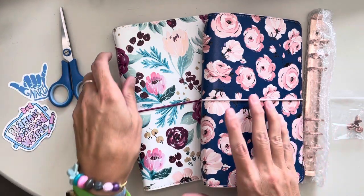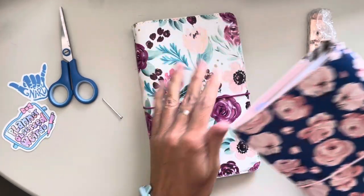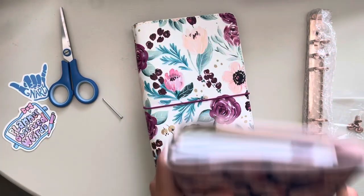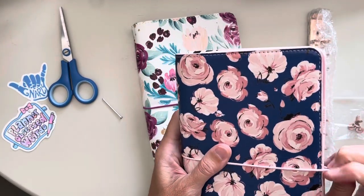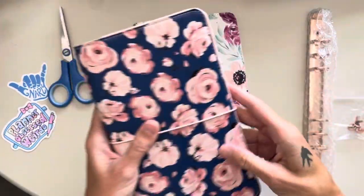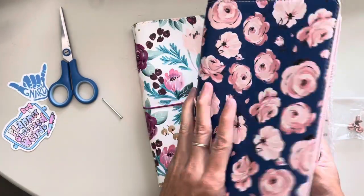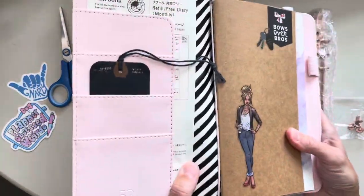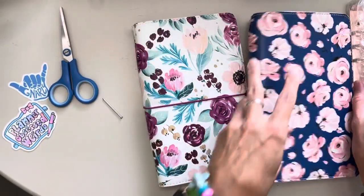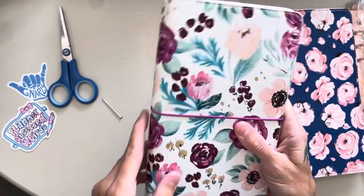What happened was, I have a couple — a few, a lot — of these traveler's notebooks that are from either Hobby Lobby or Michael's from like years ago. They're just your typical traveler's notebook, but what's going to happen is we're going to take this little gem right here and turn it into rings.